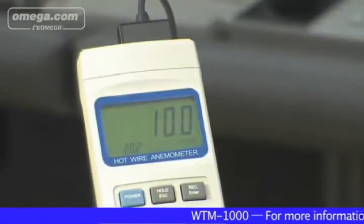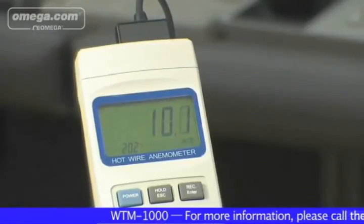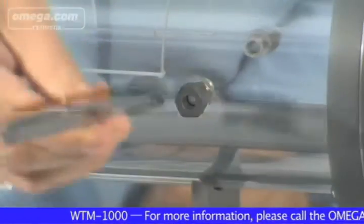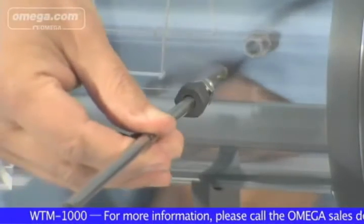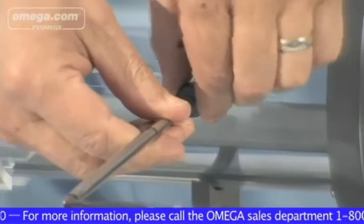To get the most out of the WTM-1000 mini wind tunnel, be sure to read the owner's manual. It fully describes the recommended do's and don'ts for optimal usage. Installation is important with the WTM-1000, and the owner's manual has clear instructions.